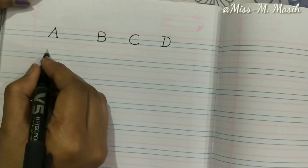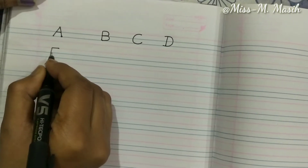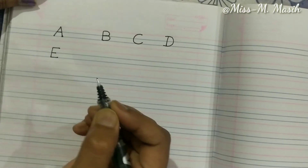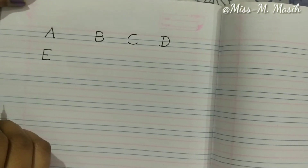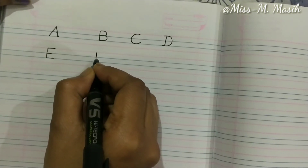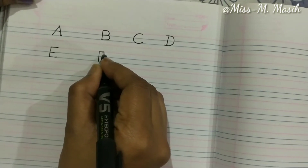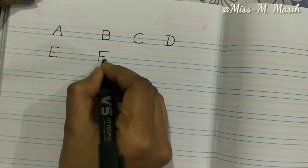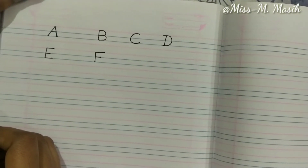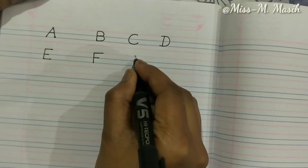Now let's learn how to write E — one standing line, then draw a sleeping line, another sleeping line, another sleeping line. This makes E. Now we will write F — draw a standing line from the top to the bottom, one big sleeping line and one small sleeping line makes F.